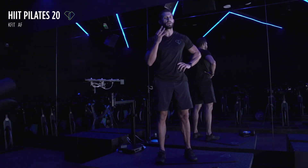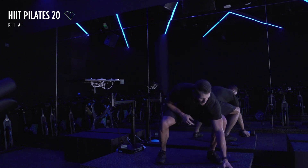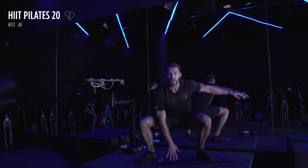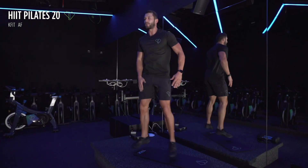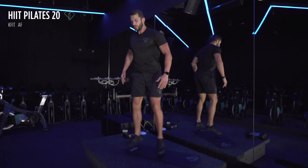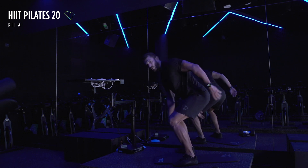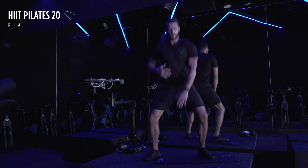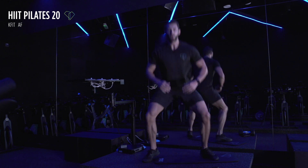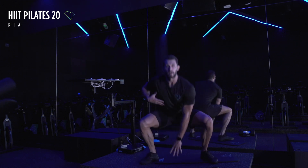Now we've got our third and final round — only the first and last exercises are different. We are starting with in-out squats — in three, two, and one. I want you touching the floor every single time — hop in the middle, hop in, hop out. In-out squats for 45 seconds. I know you're touching the ground, but keep your chest up. Look at my knees — they're being pushed out. I don't want to see your knees caving in, push them out. Five seconds — three, two, and one.